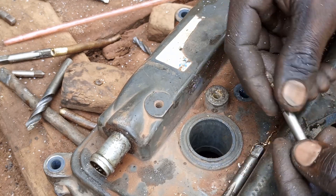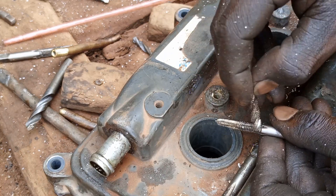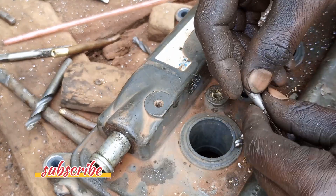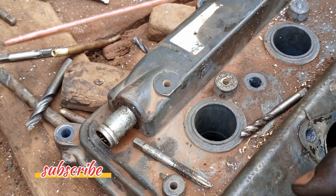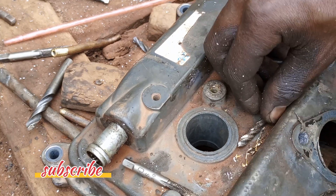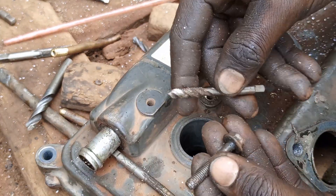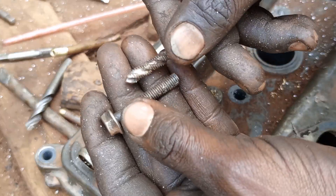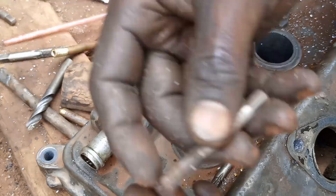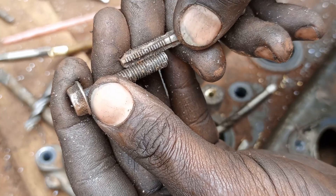Then we shall tap in the threads — 6 millimeters times 1.0 pitch. If you try to check the pitch using a pitch gauge, and check against the bolt, the pitch of the threads match, as we are saying here.